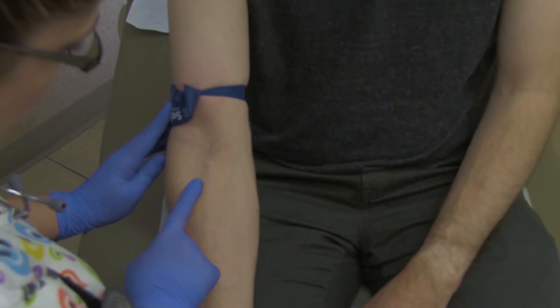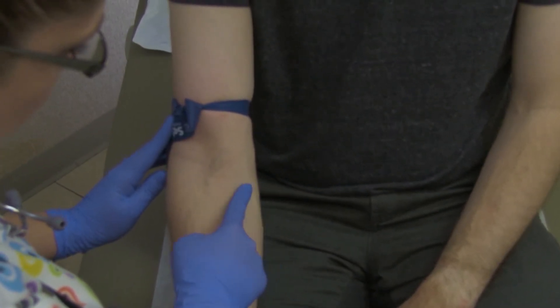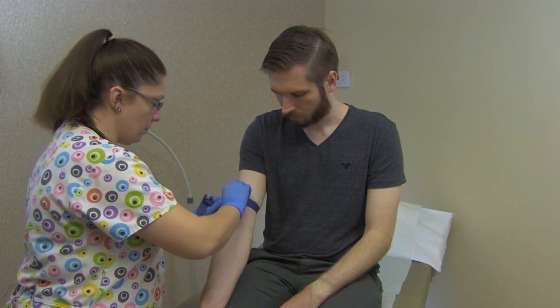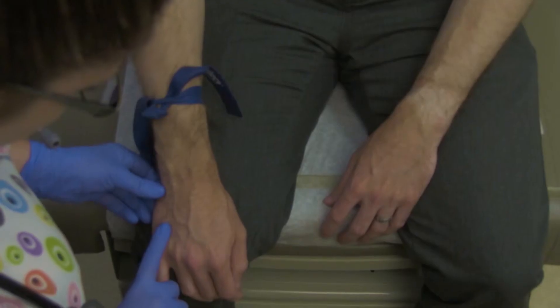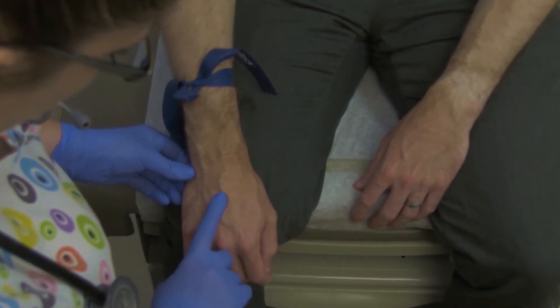Palpate the antecubital space of the arm, feeling for the basilic or cephalic vein with the tip of your middle or ring finger. Feel for a soft bounce and a roundness to the vein. After locating an acceptable vein, mentally map the location, visualizing the puncture site. If a vein cannot be found in the antecubital space of either arm, then check the hand veins following the same process. Now you are ready to draw the blood.